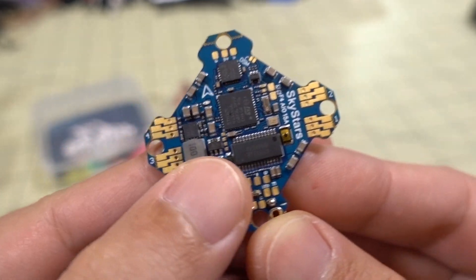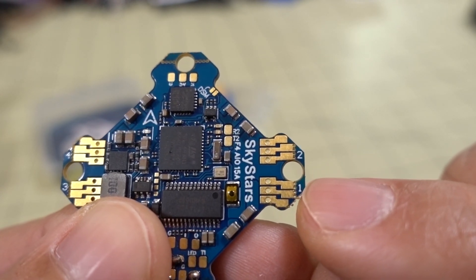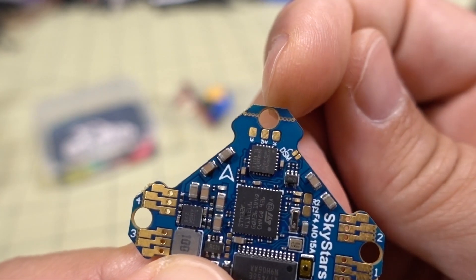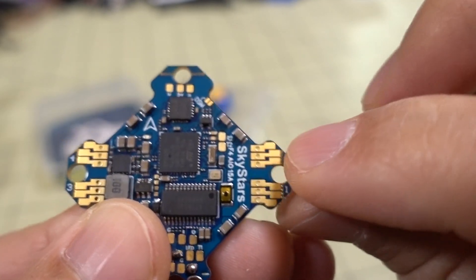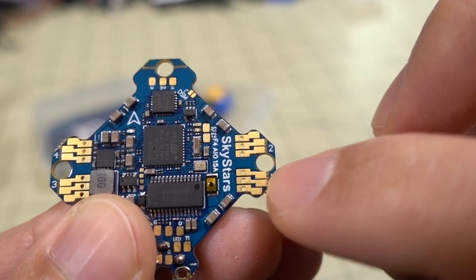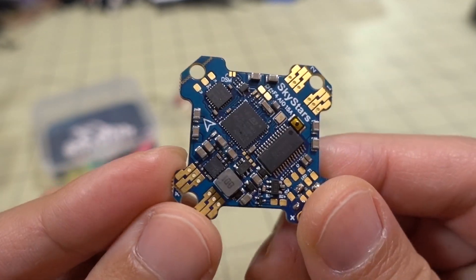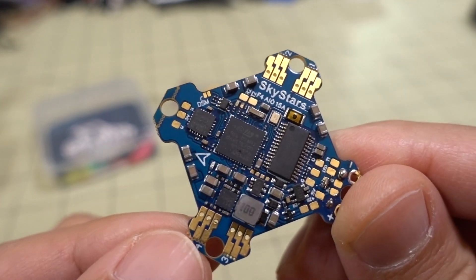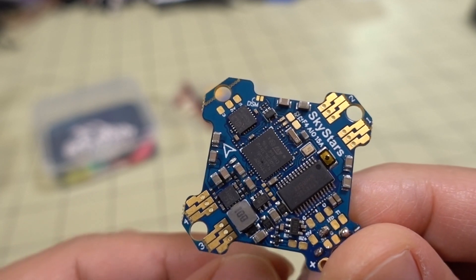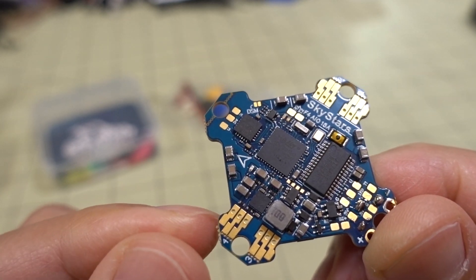We've got these interesting cutouts here and a completed hole on the outside. You can take these off if you don't want the circle completed. You do have big solder pads for your motor wires, which is nice, and they kind of stick out the edge. So if you have a hard time soldering tiny pads, this board is going to be very useful for you, because a lot of other All-in-One Flight Controllers are very difficult to solder.